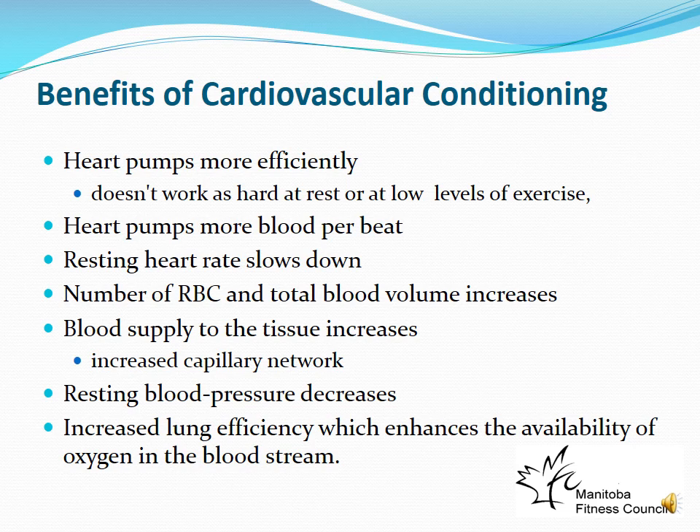As stroke volume increases with training, heart rate decreases — we don't need as many beats per minute. Using the bicycle pump analogy: if you do big full pumps, you don't have to do as many to fill up the tire. It's the same principle with the heart.